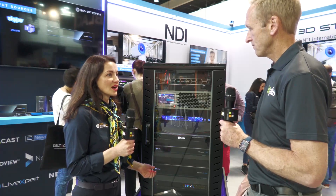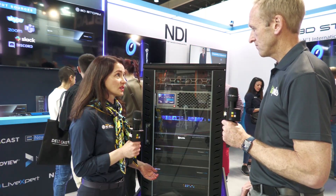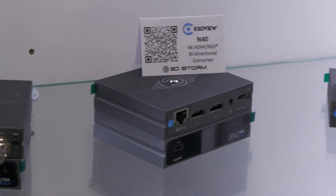KiloView also have an extensive range of bi-directional converters with all connectivity: HDMI, 3G SDI, 12G SDI, HD and 4K.